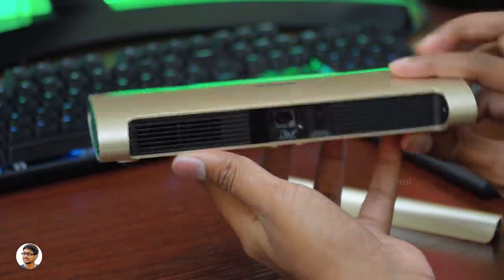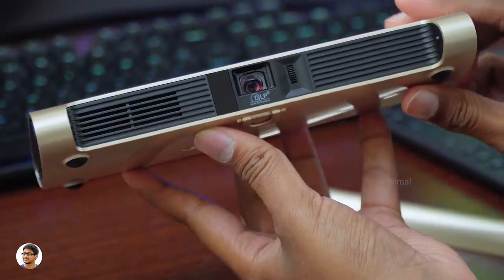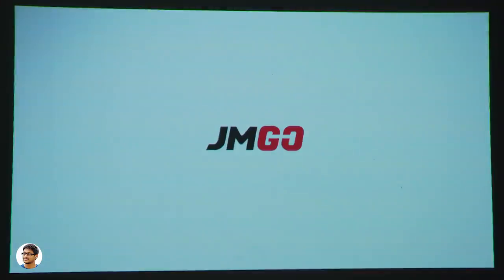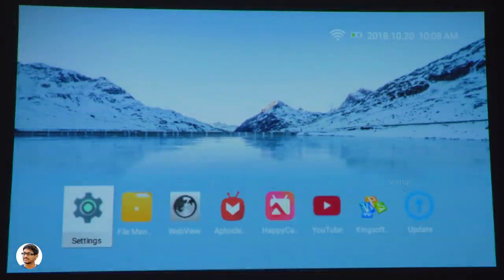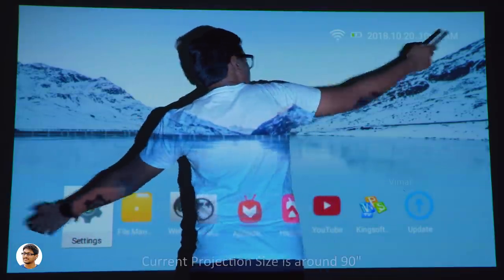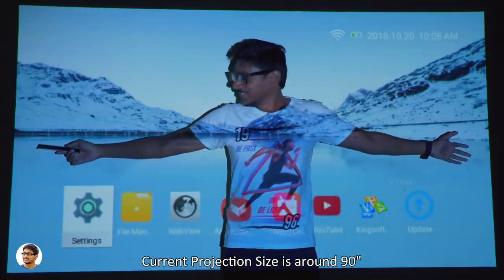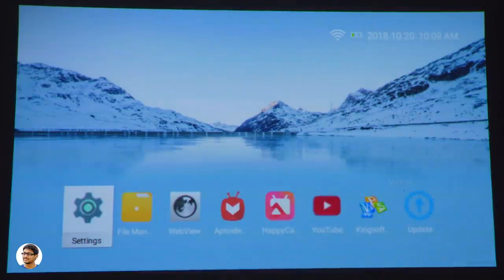Now let me power it on and show you the interface. The JMGo M6 is powered by a MediaTek quad-core CPU, has 1 GB RAM, 8 GB internal storage, Wi-Fi, Bluetooth 4.0, and runs on Android 7.0. It has a brightness of 200 ANSI lumens and can project an image size from 20 inches to 100 inches. The throw distance is from half a meter to 72.65 meters.